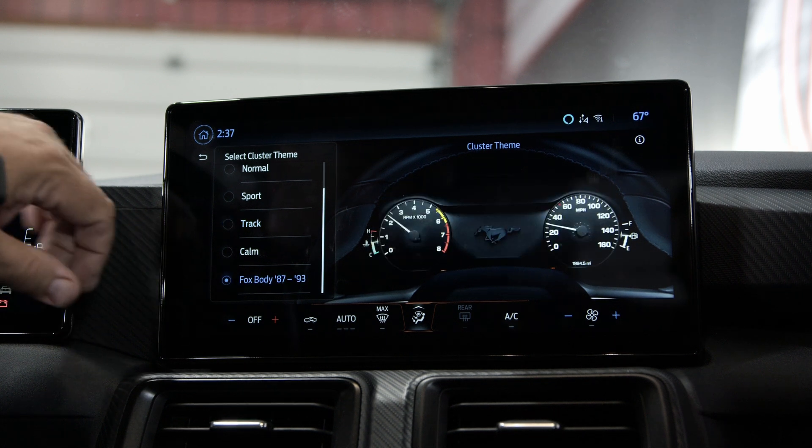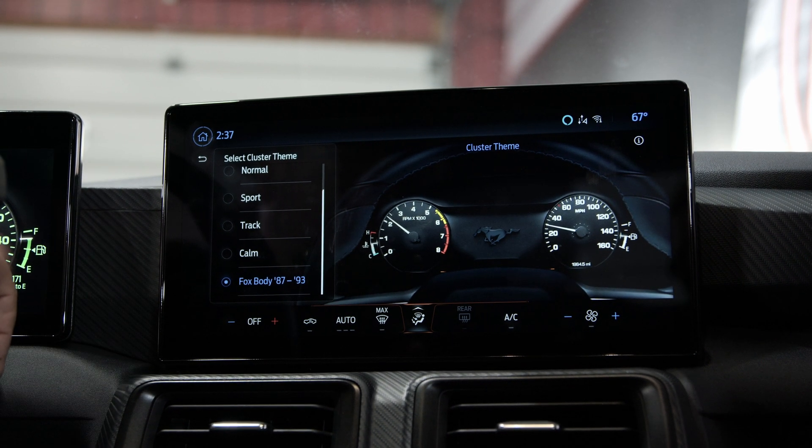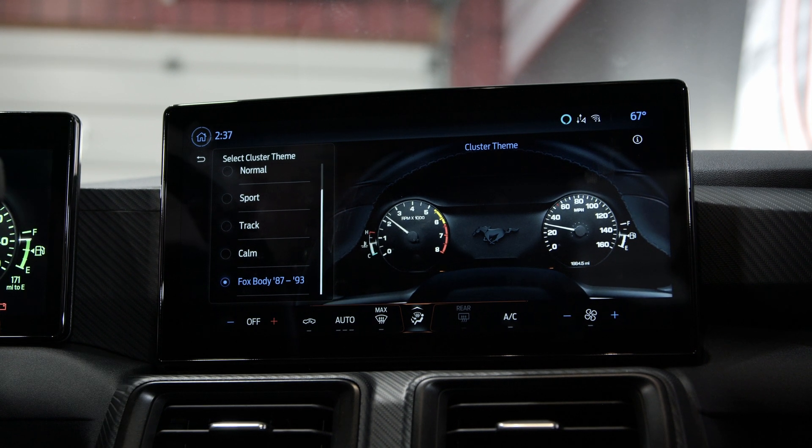If like a lot of us you're into the retro look and dig that Fox body screen, you can put it in Fox body cluster and you can go to track mode, sport mode, drag mode, whatever else you want to do — it's going to keep that Fox body cluster in the dash. All kinds of options as far as adjustment and programming.